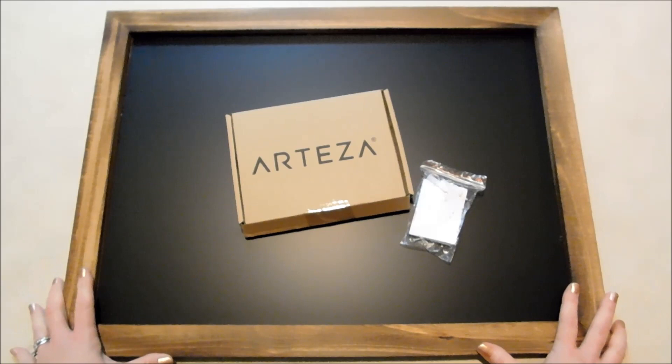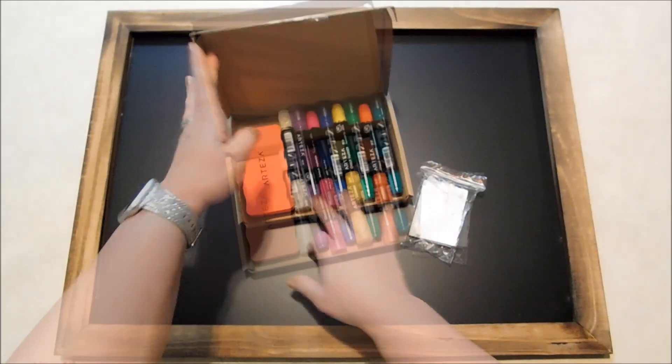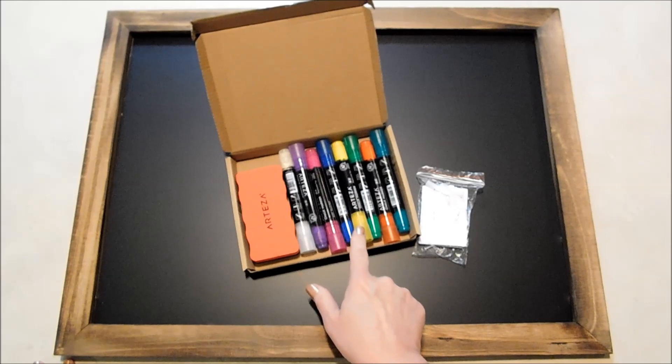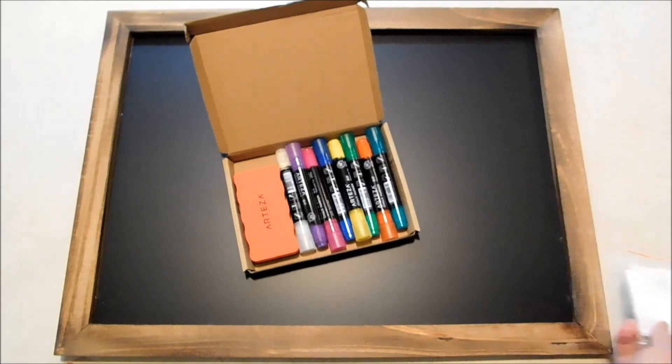First of all, I've got the large 18 by 24 inch chalkboard and that comes with a set of markers. You've got a set of eight of the bright colors in the chalk markers along with an eraser, and then you've got the hardware so you can hang your chalkboard on the wall if you want to do that.